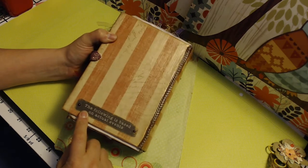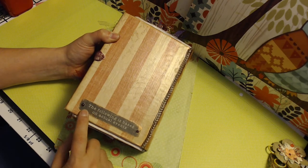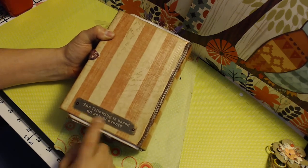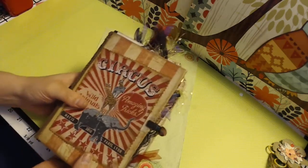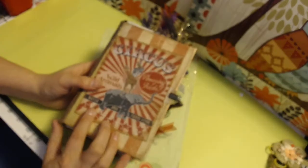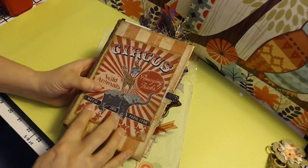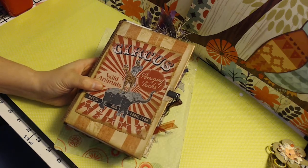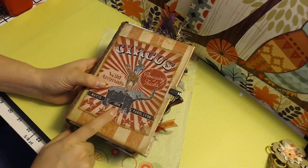It says 'the following is based on actual events, and because the circus is real.' This one was a Paris lion — it did happen in 2016. So it's kind of real items and pieces. I got them from printable kits and free printables off of Pinterest.